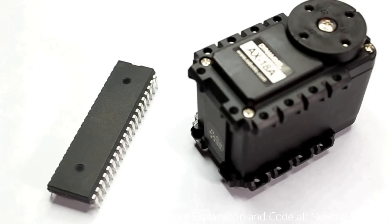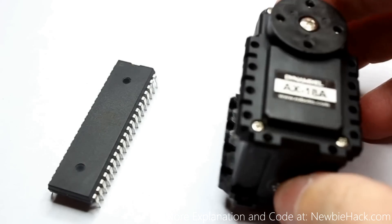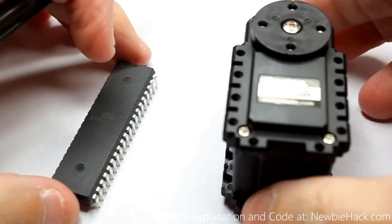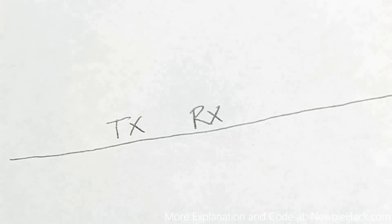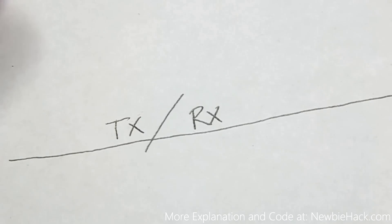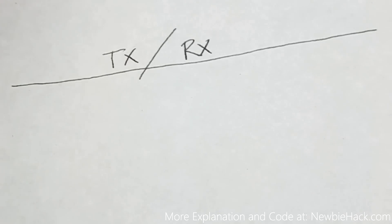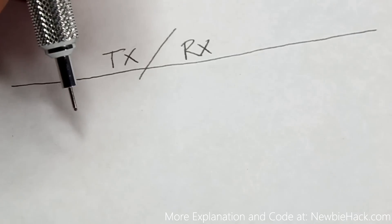Let's talk about how these two devices will communicate. The digital servo requires half-duplex UART, which requires a single line for both transmitting and receiving. This is all determined by who is in the listening mode and who is in the transmitting mode.